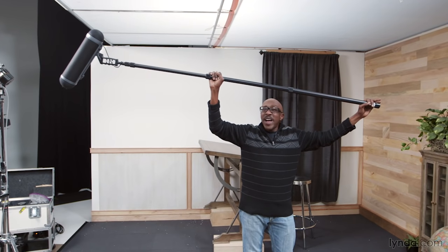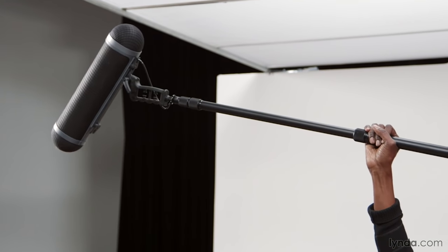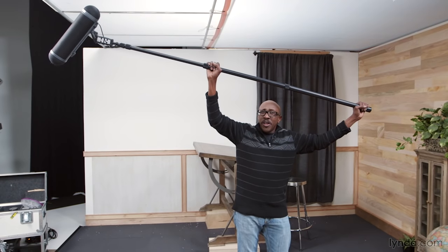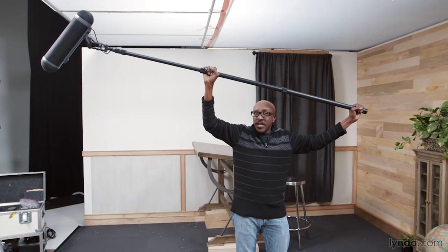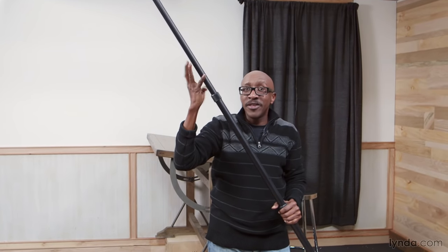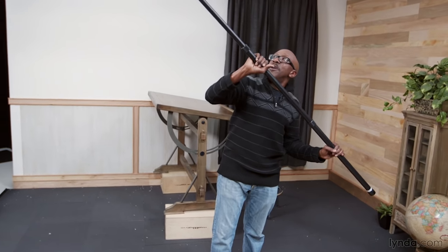I would recommend you use this overhead position all the time if you can. However, most of you — unless you're going to Planet Fitness to work out all the time — aren't going to be able to hold this for very long. The boom gets very heavy, very fast. Even holding it for only about 30 seconds with the whole apparatus weighing maybe 10 pounds, it already feels like 15 pounds. For every minute you hold it, it'll put on about another five pounds. On behind-the-scenes footage you'll usually see guys with big muscular arms holding the boom because they have the stamina.